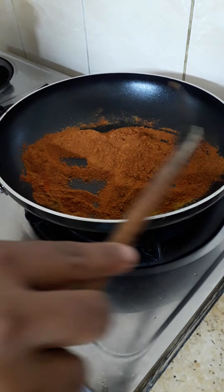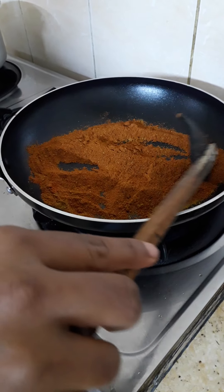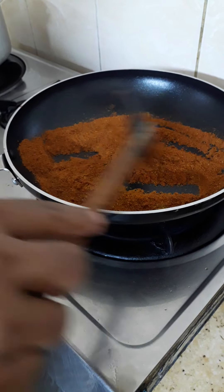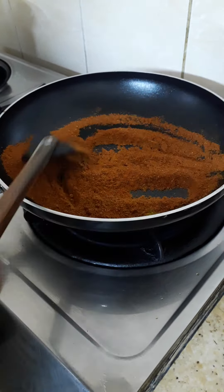This is chili powder, curry powder, and black pepper. Just roast until the golden brown is coming.